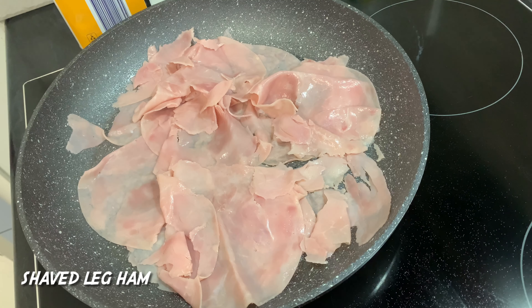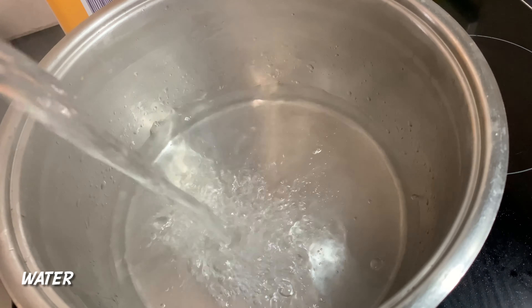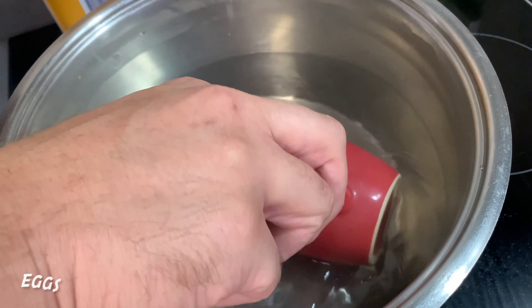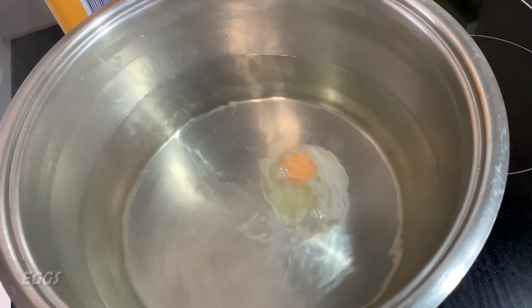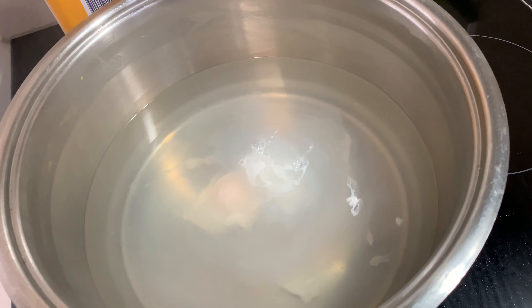To a pan, quickly fry up some of that shaved-leg ham. To a pot, add some water and boil, then stir. Then pop in your eggs — adding the eggs into a mug first allows you to cradle that bad boy into the water.